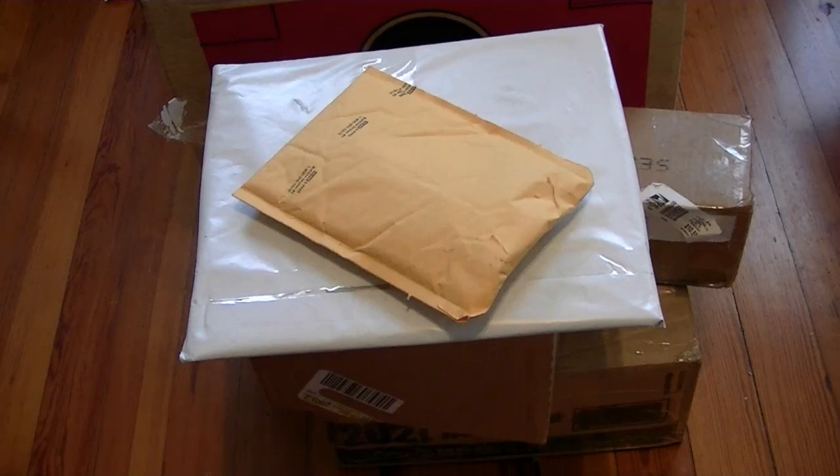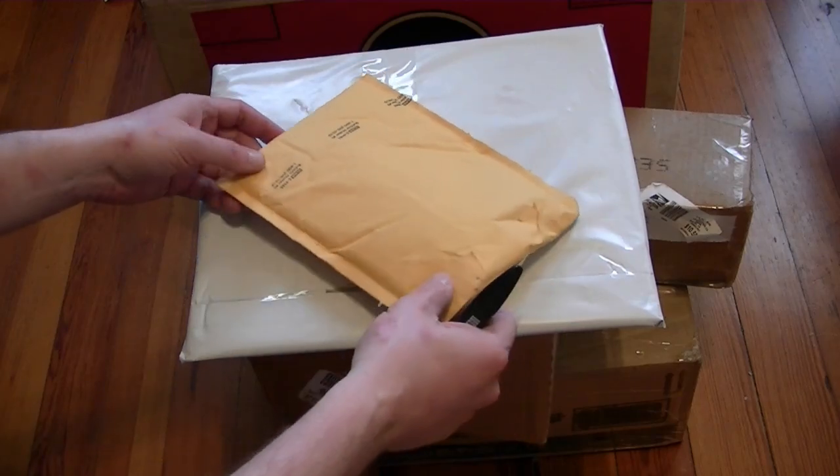Welcome to yet another unboxing video. Got five or six items of interest here, so let's get to it.